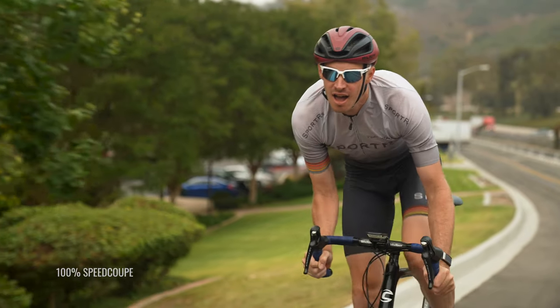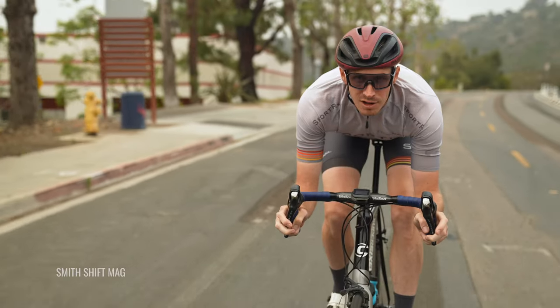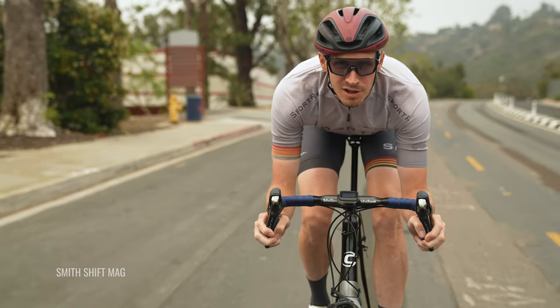Now what are some of the things that people are looking for in a cycling sunglass? Well, generous coverage of course — you want maximum visibility, a wide field of vision, and maximum sun protection to go along with it. Not to mention a lightweight and comfortable fit, and you want them to be aerodynamic and look cool. Let's be honest, we all want to look our best especially when we're flying on our bikes.